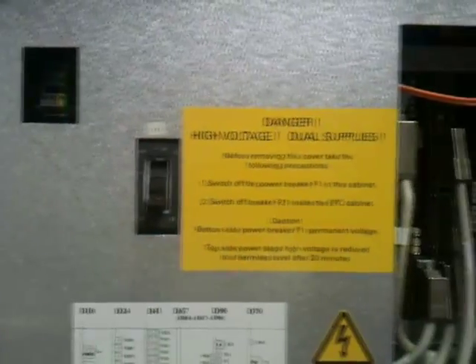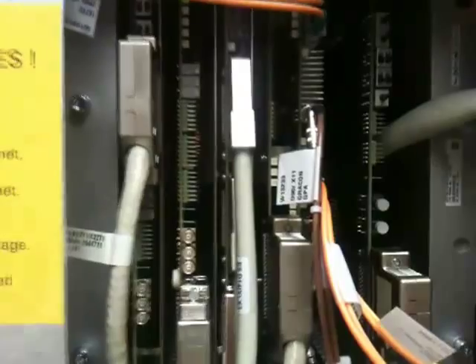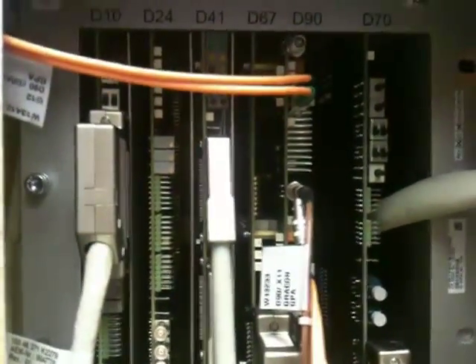There's a diverter valve used for diverting water through the heat exchanger. This is the control unit — loads of circuit boards in there, no idea what they do, looks incredibly complicated. This is all within the gradient cabinet, so presumably it's all related to signal processing.